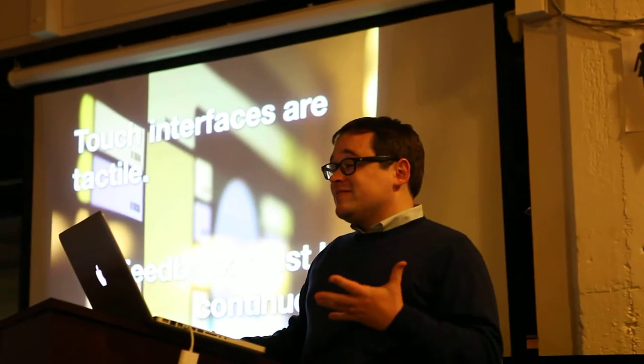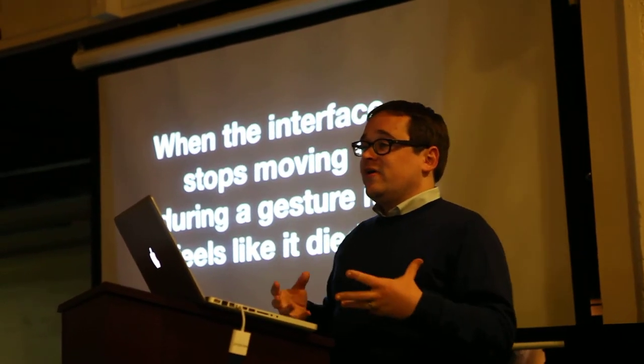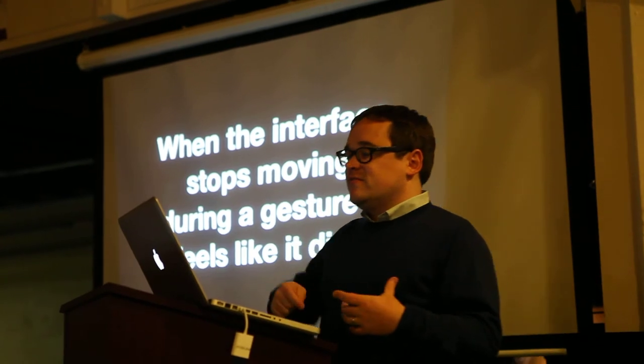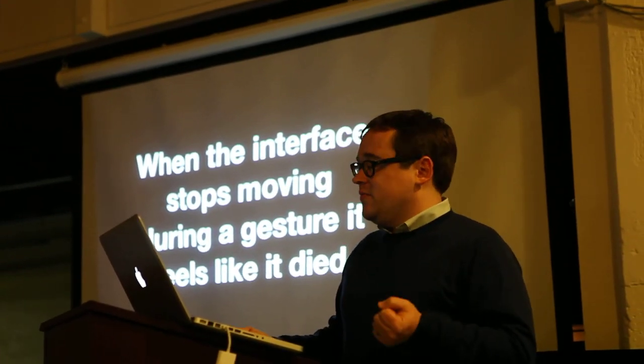But if the interface stops moving, it feels like it died. If you were using the interface and suddenly it locks up, it freezes, your gesture stops working — you think something broke. You think something doesn't work anymore.